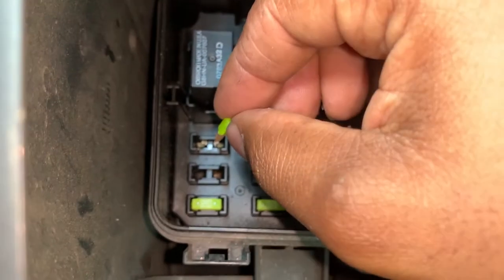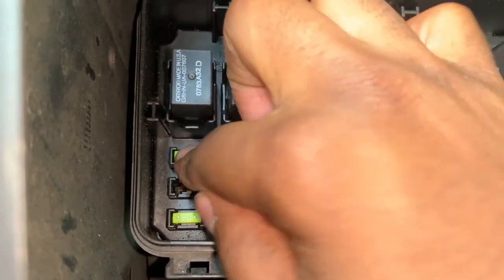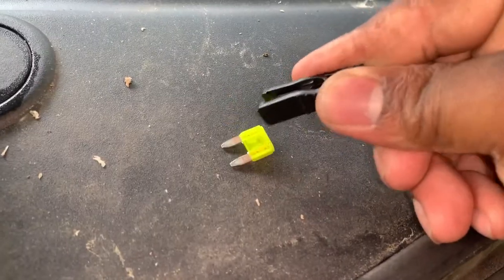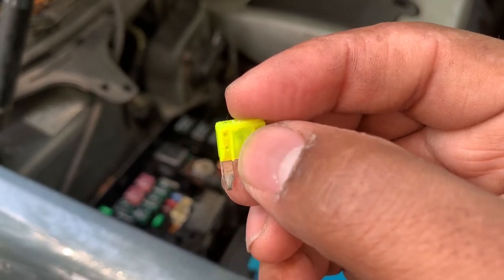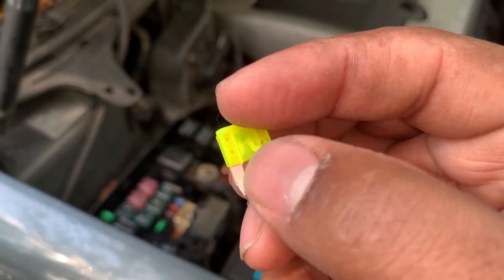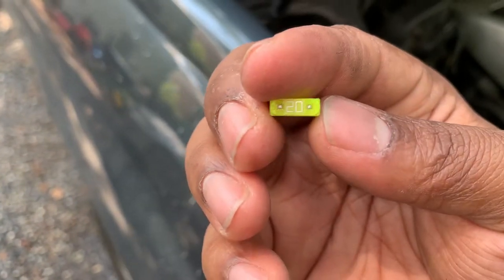We're going to put this fuse back inside. Now we're going to grab the second fuse and pull it. As you guys can see, we have a burnt mark here and it looks like there's some sort of breakage too — the fuse link is actually broken. And this is a 20-amp fuse.